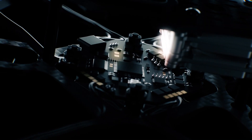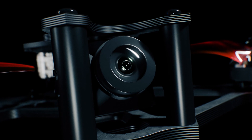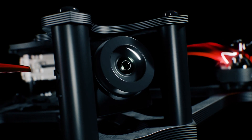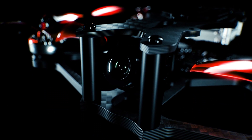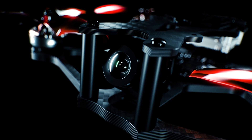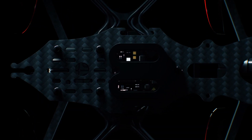The Caddx Vista video transmitter paired together with a Nebula Pro camera offers a premium and lightweight alternative for DJI digital HD FPV systems. With video clarity and transmission strength rivaling the DJI air unit, pilots can feel safe knowing a powerful connection and image will be available for any flight situation.